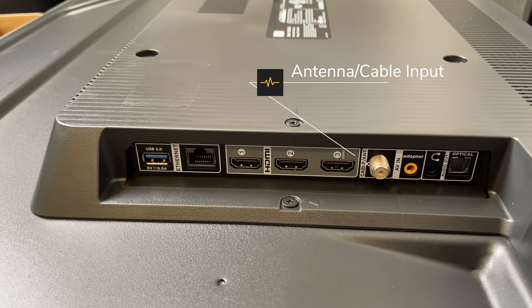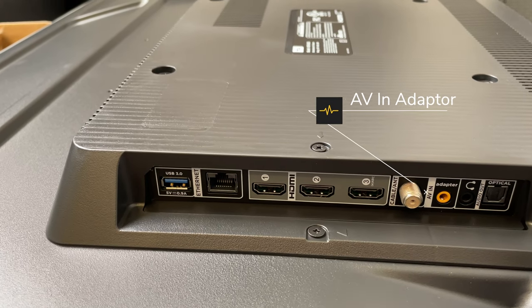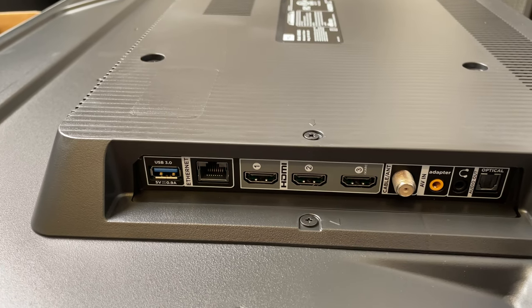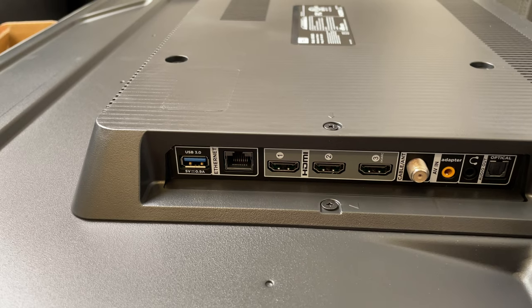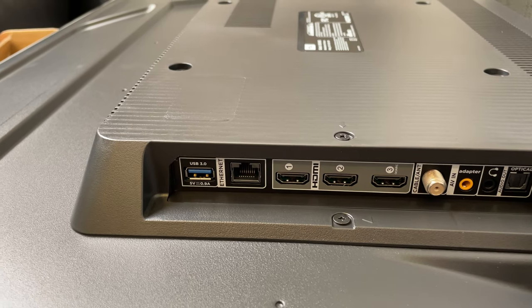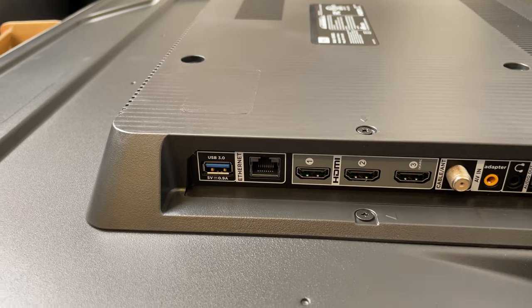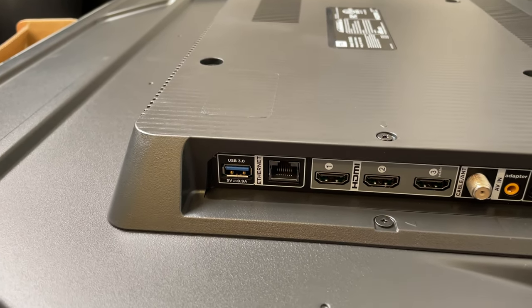There is an antenna/cable-in port. There is an AV adapter, which is a compatible adapter that connects the RCA cable that used to be so popular a decade ago. There's also a headphone-out port, and finally an optical cable port that can be used to connect to an external digital audio system. One good thing to note is that the ports aren't facing the back of the TV but to the side, so you don't lose any flexibility if you mount this TV on the wall.